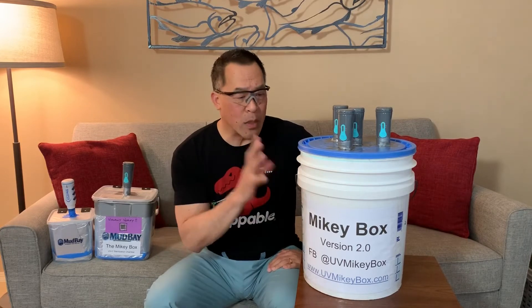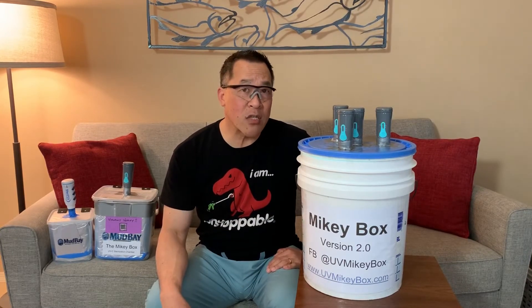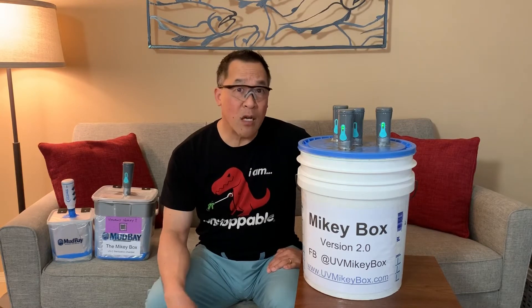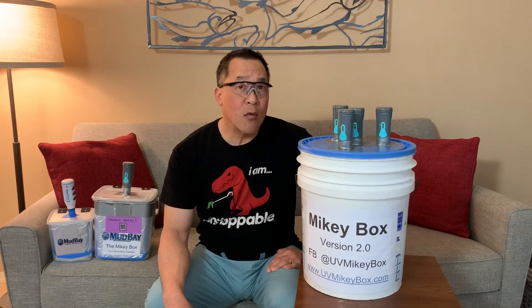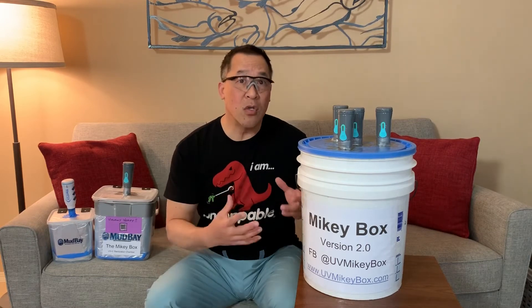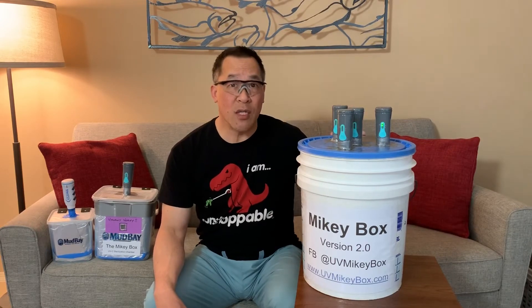Build time for this: first time, just following instructions that I'll be posting on our website, build time is probably about two hours. Once you get familiar with what to do and how to do it and in what order, you can probably cut it down to about 45 minutes per unit.